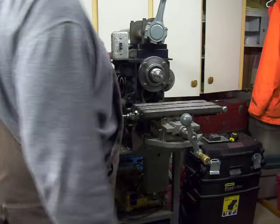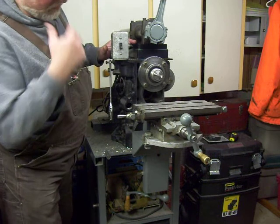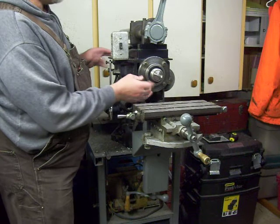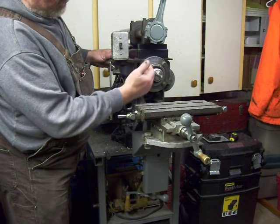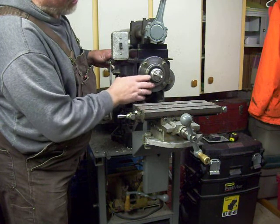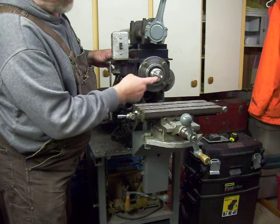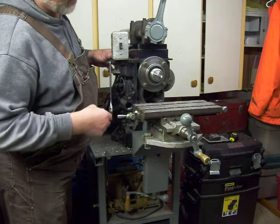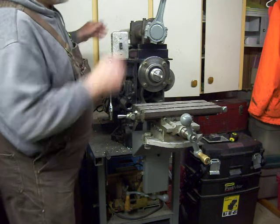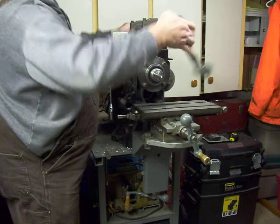First of all, I started with a four-cylinder engine block and made a spindle to go in one of the end cylinders. The spindle was turned out so that it accepts C5 collets. Right now there's an end mill in there because the job I was doing required it, but I also have the tooling for milling cutters.